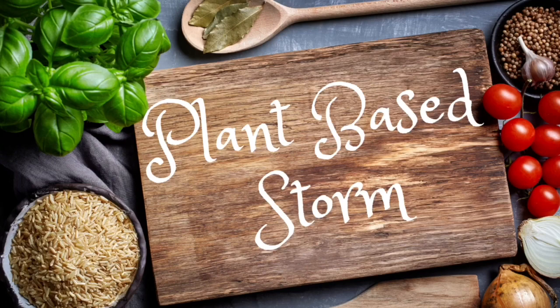Hey, welcome to my channel Plant-Based Storm. I'm Stormy, and today I wanted to do a video where I am going to prep starches plus the entire week of meals. It's going to be like what I eat in a day, but what I eat in a week. Let's get started and see how it goes, because there's going to be a lot of video ahead.